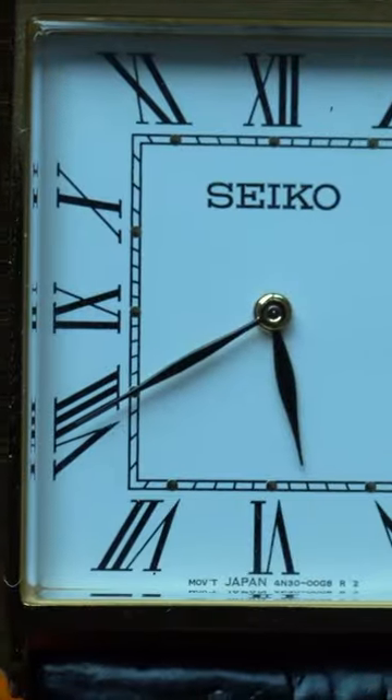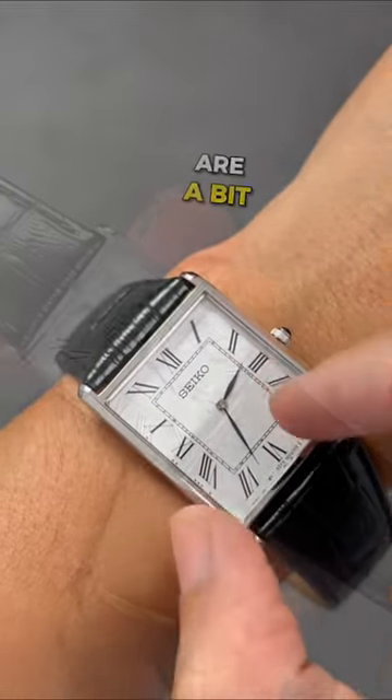Next up, the Seiko Tank. In this lineup, there are both larger and smaller options, although in my opinion, the large ones are a bit too large, and they come in either silver or gold, so you could have your pick.